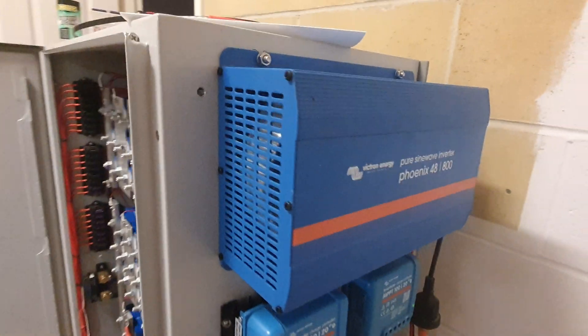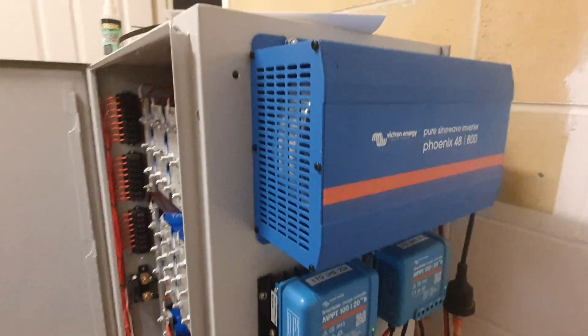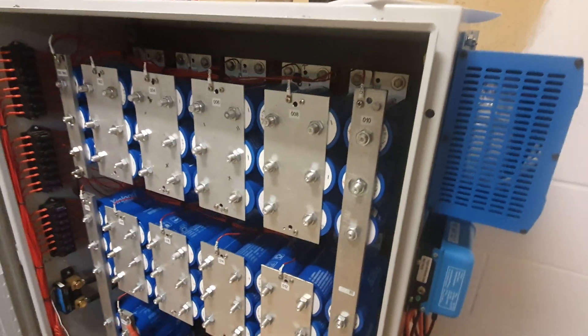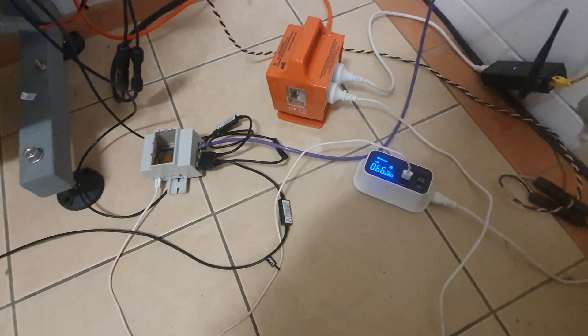I've just got this Phoenix 48 800-watt inverter that I picked up ages ago. I actually picked up two of them for just under $200 each, brand new. There's no VE.Direct port on these ones — they're an earlier model.